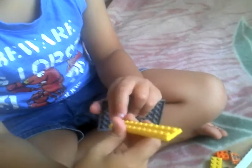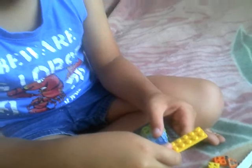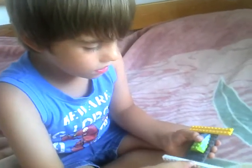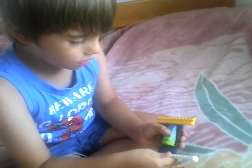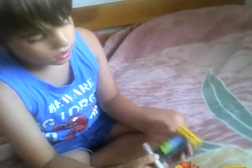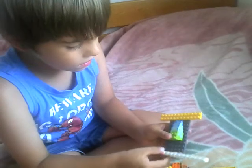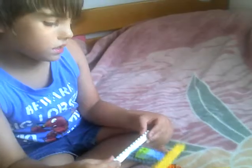Now we take a two by fourteen piece and we put it like this. Now we put a sixteen piece — a white one, a very long one, sixteen by one — and we put it so six and two edges are in, six and six. Now we've made this piece.